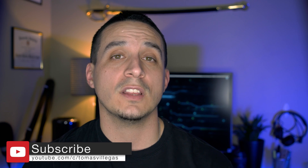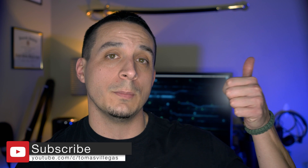That about does it for me on this one. If you liked this video, please feel free to give me a thumbs up. Thanks for taking the time to watch. I'm Tomas and I'll catch you in the next one.